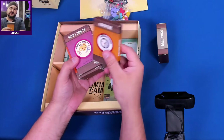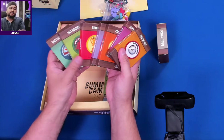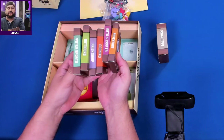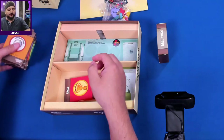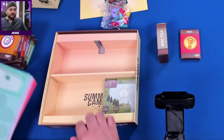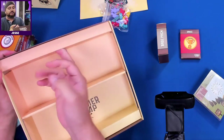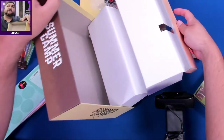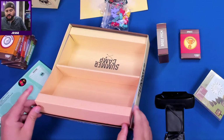I'll open up one of the activity packs just to give us an idea, but we'd be here all night opening all of them. The friendship, outdoor, water sports packs — we're going to leave those for you to find out on your own. We also always look under the box — and on this one there's nothing under there, so no need to lift it up on your copy.